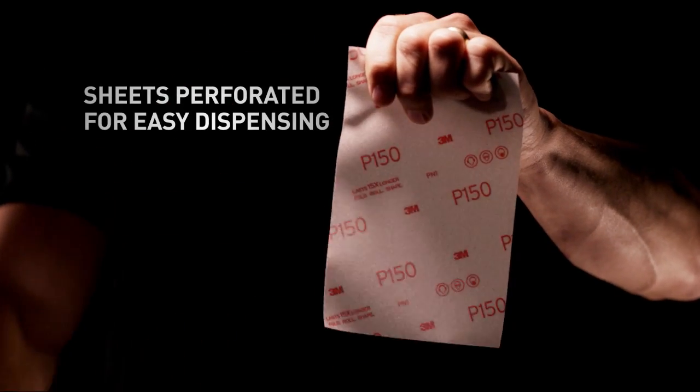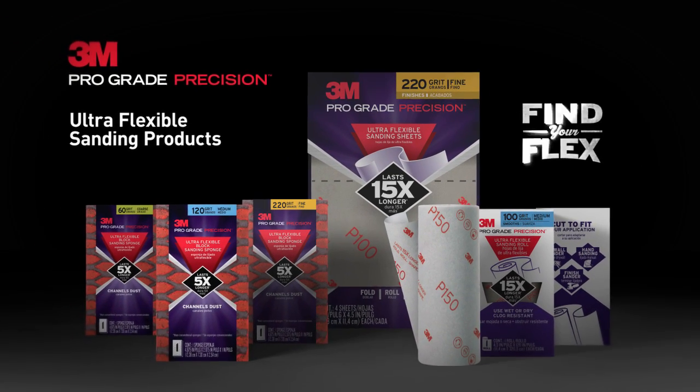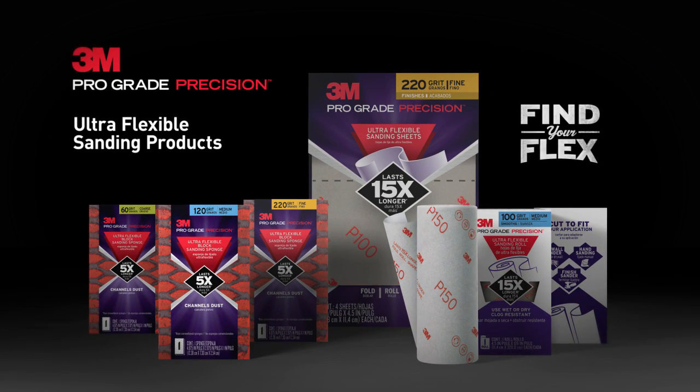The perforated sheets are just the right size. Choose the right grit for any project. It's a new twist on sanding. Find your flex with 3M Pro-Grade Precision Ultra-Flexible Sanding Sheets.